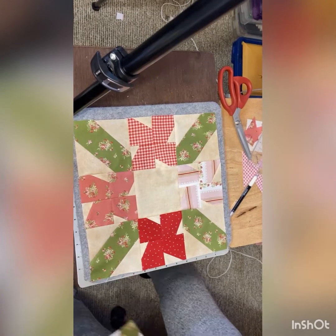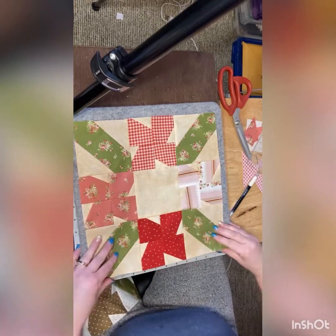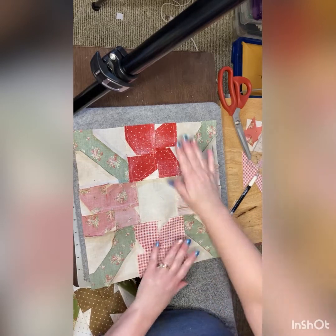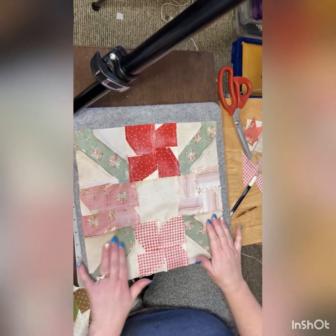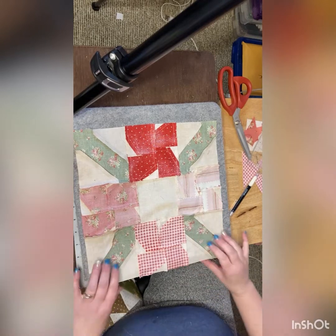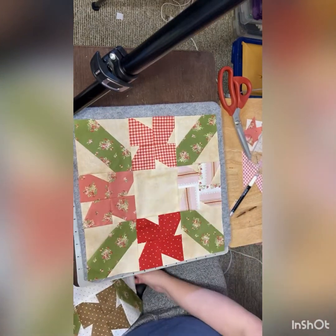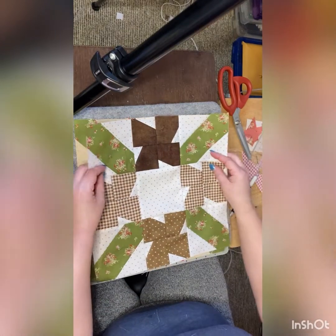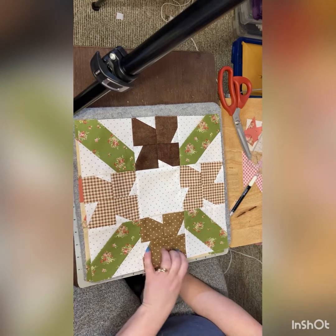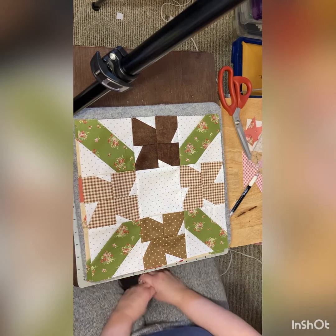Here we have our block all nicely pressed and sewn together. We've got the middle row towards the center, the two top and bottom rows towards the outside, and then the rest we've just pressed to the center. So there we go. And here it is in the alternate color. I hope you've enjoyed that one — I had a lot of fun designing this one, and I hope you had a lot of fun sewing it up.